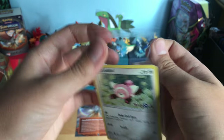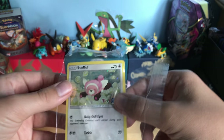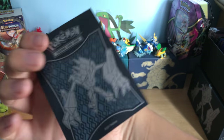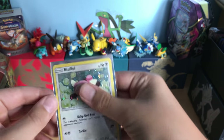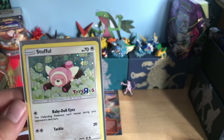I chose to open this. As soon as you open it the value goes away, but that's all right. I do have a Necrozma sleeve right there.